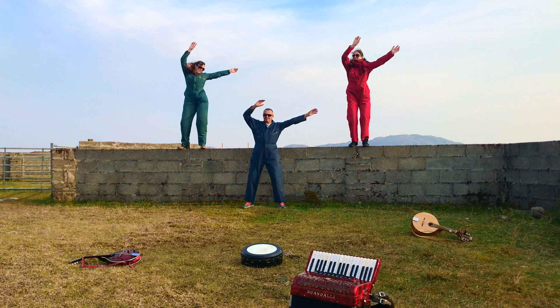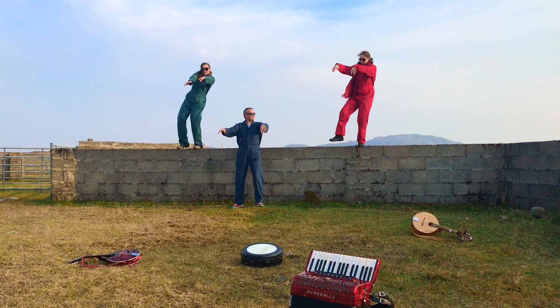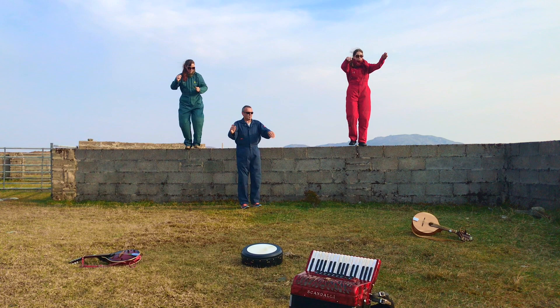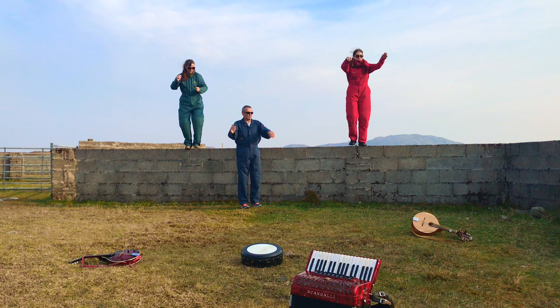Daddy! Daddy! Daddy! Ducky, ducky, ducky, ducky. Benny, come on. Benny, come on.